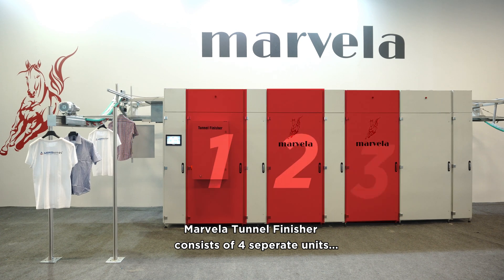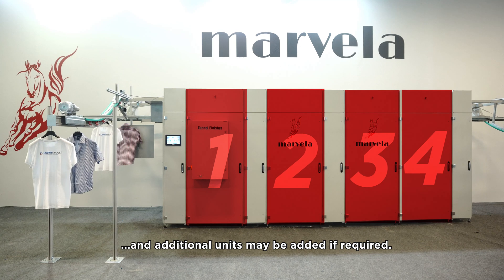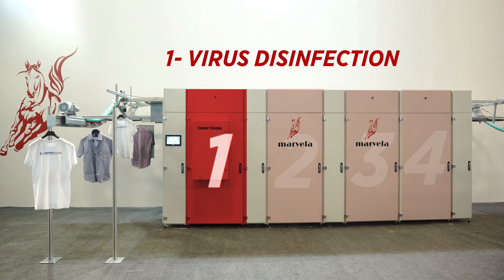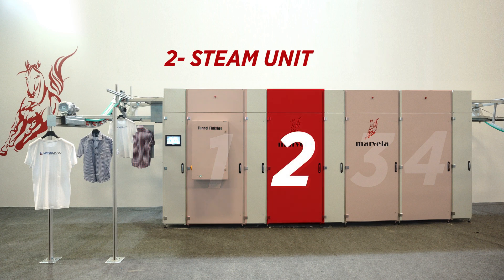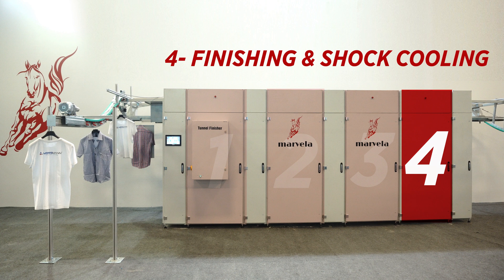Marvella Tunnel Finisher consists of four separate units, and additional units may be added if required: 1. Virus Disinfection, 2. Steam Unit, 3. Air Unit, 4. Finishing and Shock Cooling.